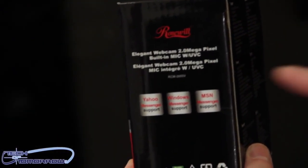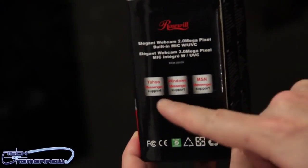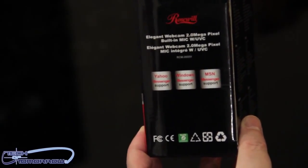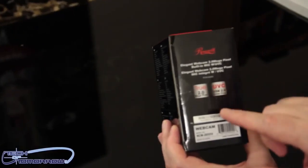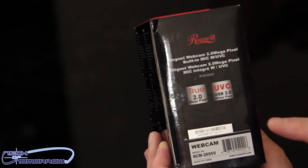Looking at the side of the box, we can see it's an elegant, elegant webcam. 2.0 megapixels. It supports Yahoo Messenger, Windows Messenger, MSN Messenger — you can messenger anybody you want to. I know you want to messenger somebody and send them some love this holiday season. That's right. Flip it around the other side: true 2.0 megapixel UVC USB 2.0, driver free.